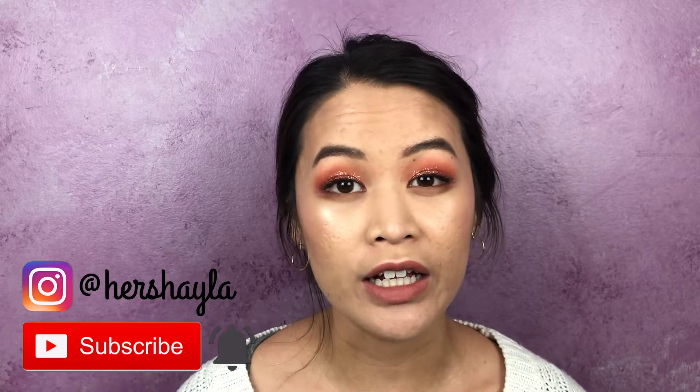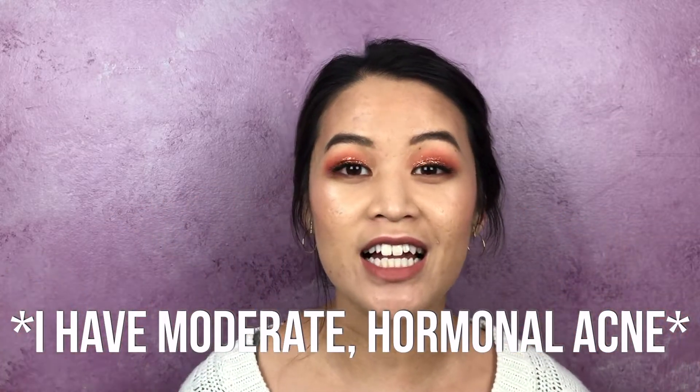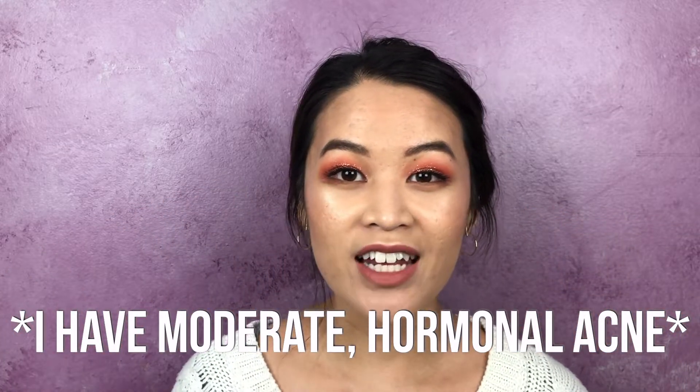Hi everyone, my name is Shayla and I make videos about loving your skin and embracing your beauty. You'll find a lot of topics about skincare, makeup, and tips for people with acne prone and textured skin. I also love to share encouragement and support for those of you who are really struggling with acne. In this video, I will be sharing with you all how I did this makeup look with the Tati Beauty palette. If that is something that is interesting to you, then just keep on watching.